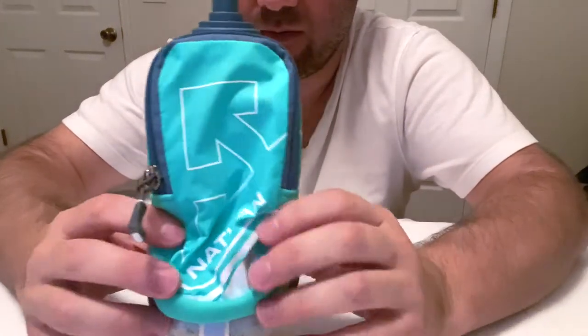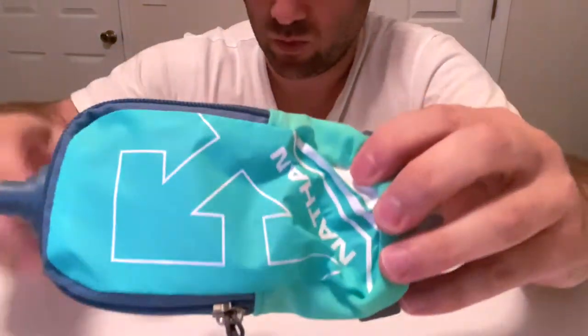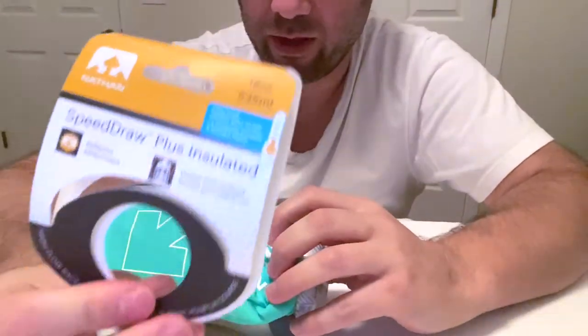Hey folks, this is my new Nathan Bot bulb. I'm gonna use it for running. I just wanted to give you guys a quick preview of that right there.